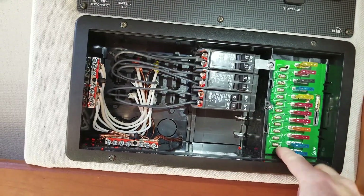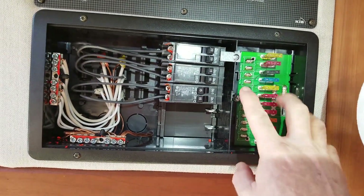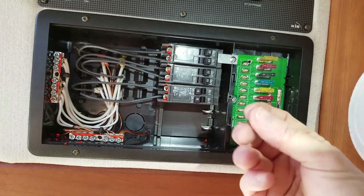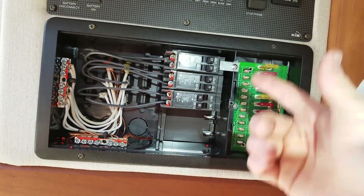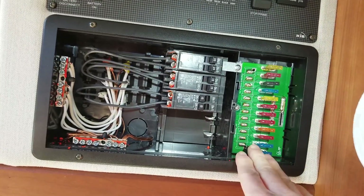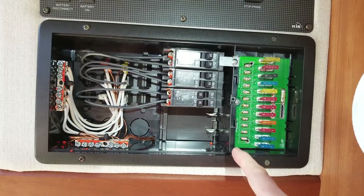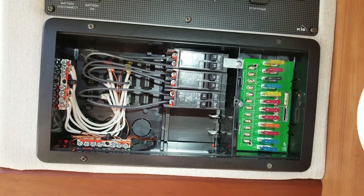On the DC side, you also need to torque those connections as well. On this type of panel, the wires hang out in the back and there's the crimp connector. That's what you need to do on your electrical configuration to make sure all your screws are tightened.